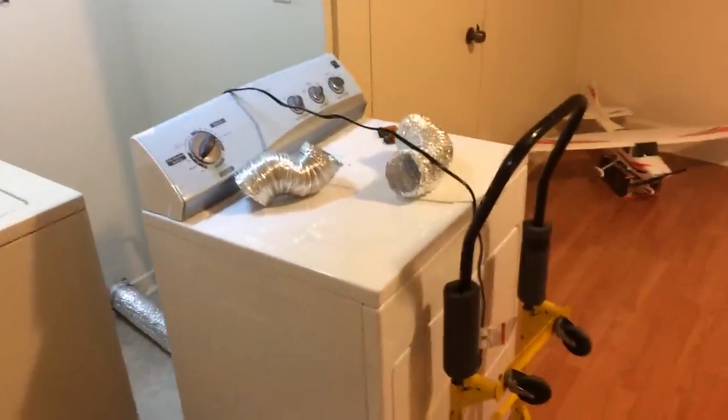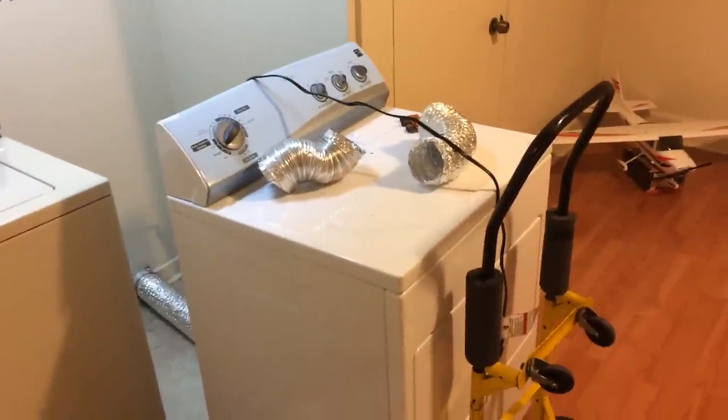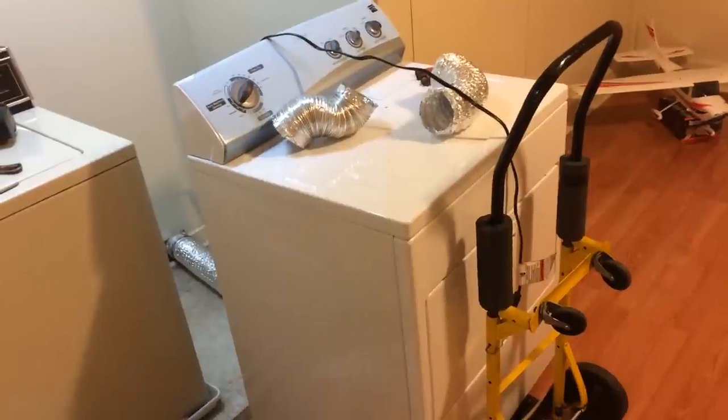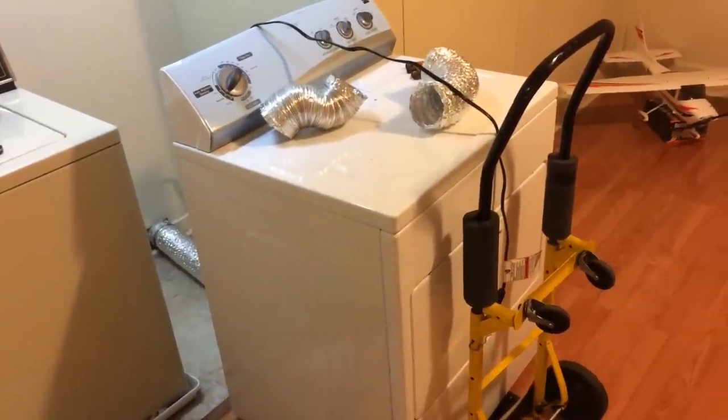All right friends, here we are. In this video I'm going to show you how to easily disconnect your dryer — in this case a gas dryer, but nonetheless a dryer.